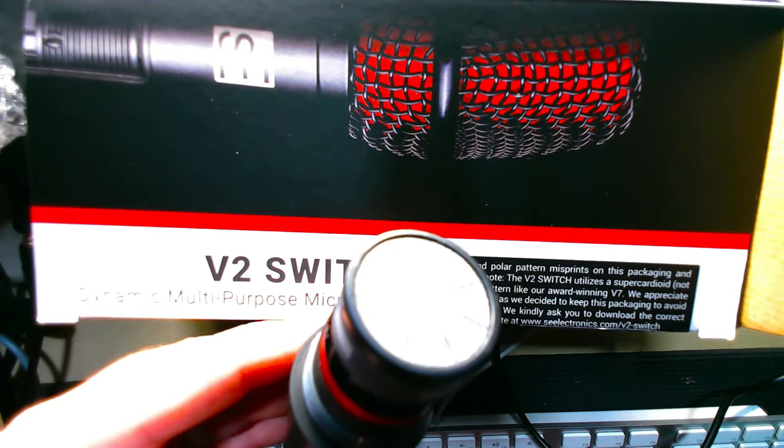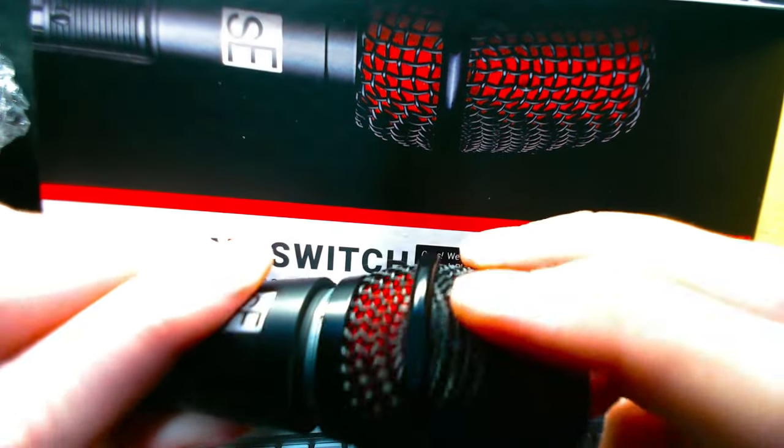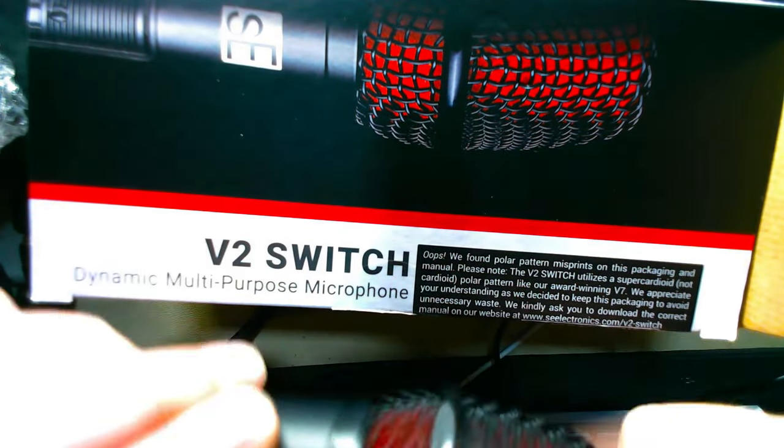Take the headbasket off and there's the capsule — a neodymium super cardioid capsule. It looks very reminiscent of those Sennheiser E835 replacement capsules on AliExpress; not saying that's what it is. Now we're on the V2 Switch from SE Electronics, and build quality-wise it looks amazing and feels really good in the hand.